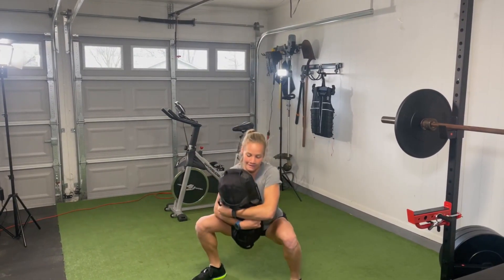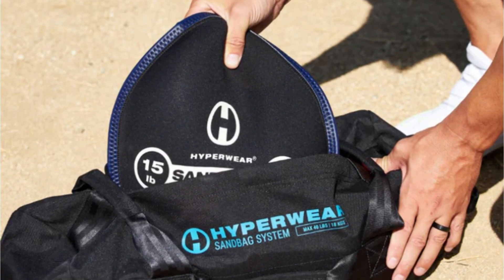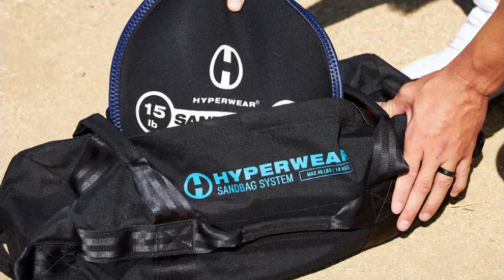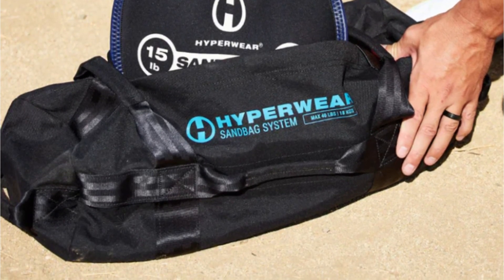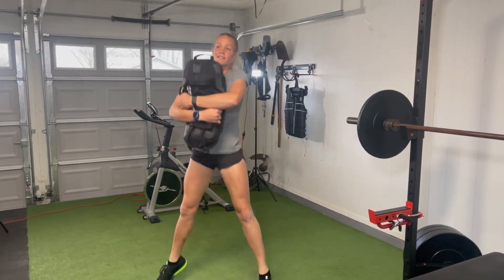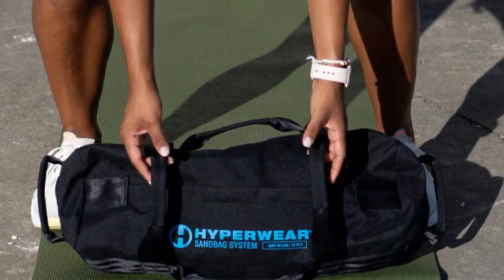The Sandbell system goes beyond traditional sandbags by providing multiple Sandbell freeweights. These versatile weights can be used for dumbbell, kettlebell, slim ball, and medicine ball exercises, giving you a wide range of training options. The combination of unstable, shifting sand and ergonomic handles activates stabilizer muscles and tests grip strength like no other free weights.